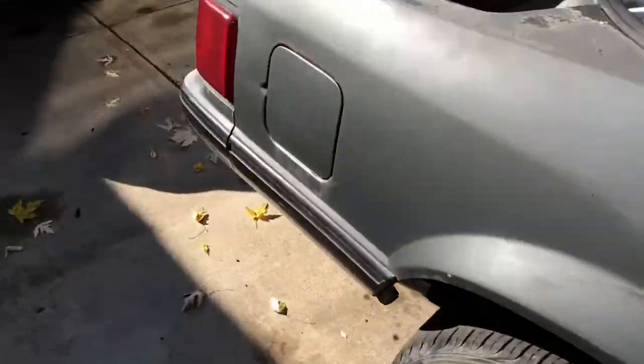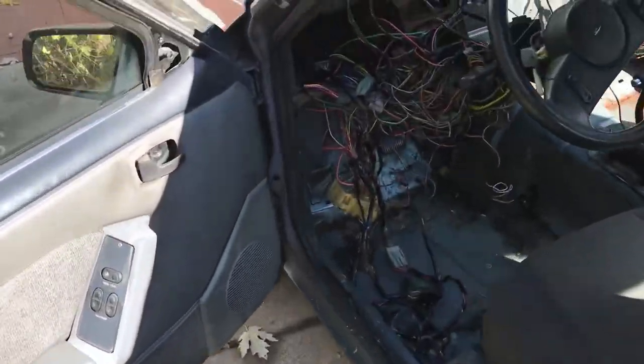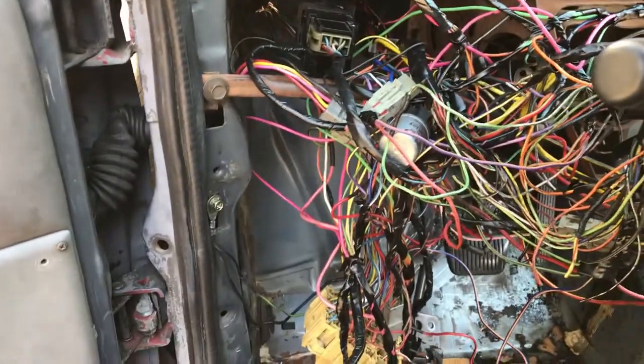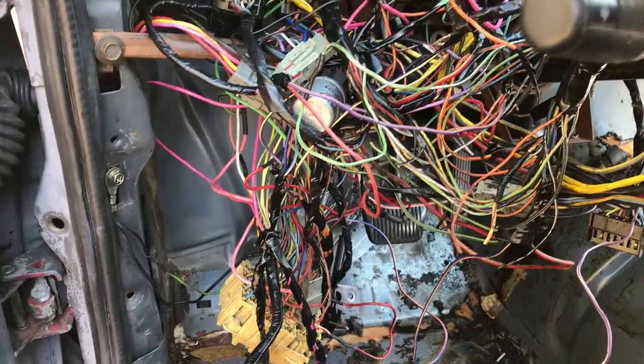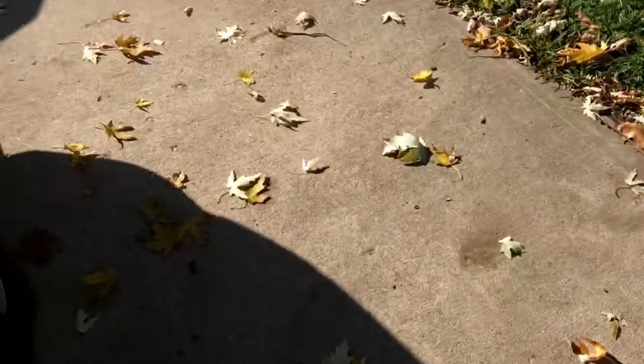Got it started, got it running pretty good here. You'll see — barely tap the key. It's an automatic.